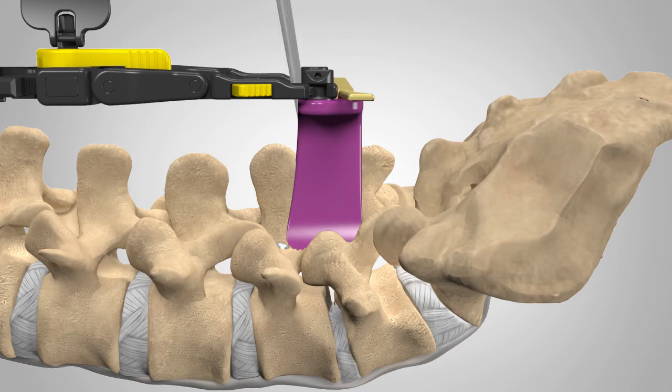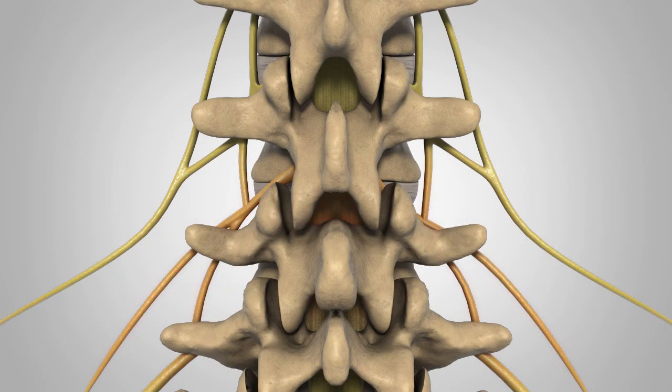The healthy portion of the disc is left intact. Pressure on the nerve root is relieved and pain is alleviated.